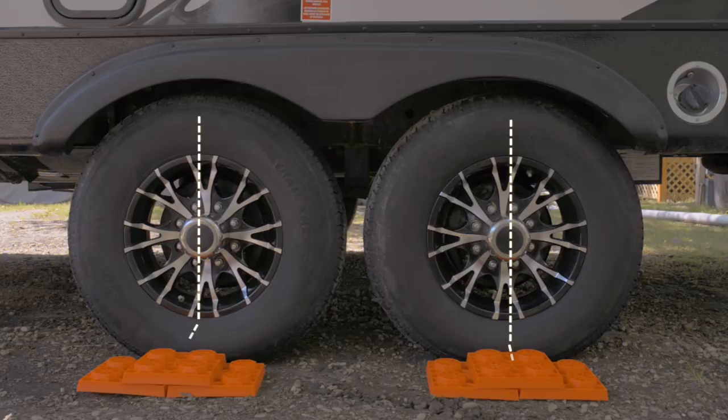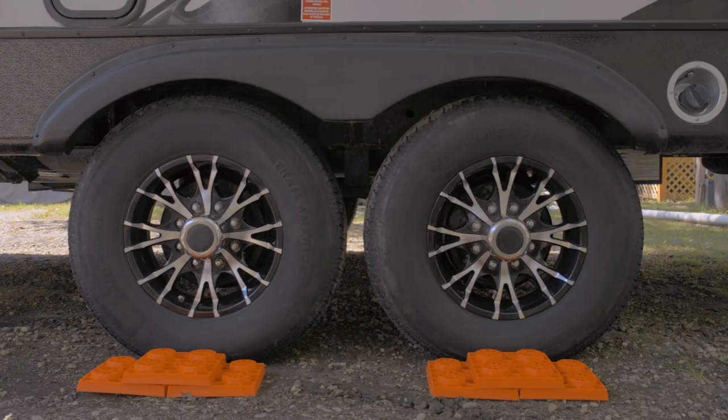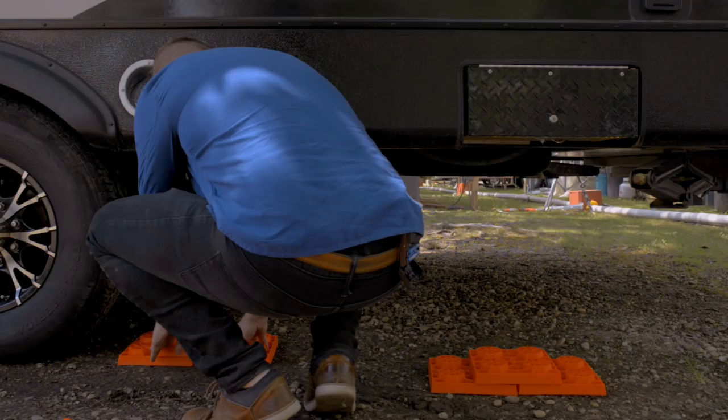Click here for a how-to video on how to stabilize your RV. Now pull your rig forward — you'll know exactly where to put the stack because you can see where the tire was. Slide the levelers behind the tires and get any rocks out of the way.